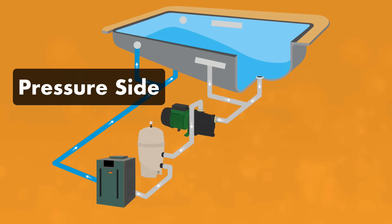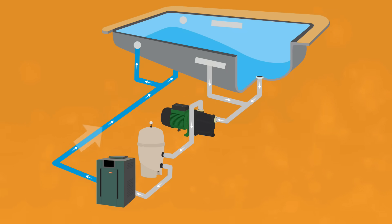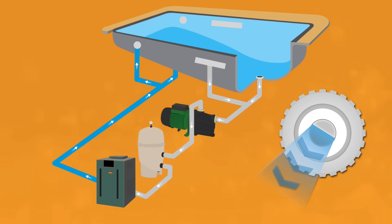Number three: the pressure side. This side of your pool pushes water from the filtration system back into your pool. After the water is filtered, it enters back into your pool through the return jets. You might have additional equipment after your filter, like a heater or automatic chlorinator.